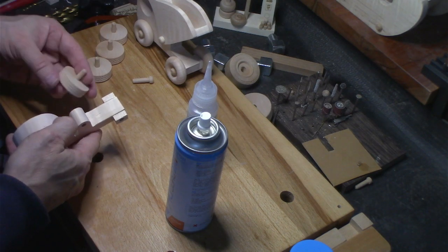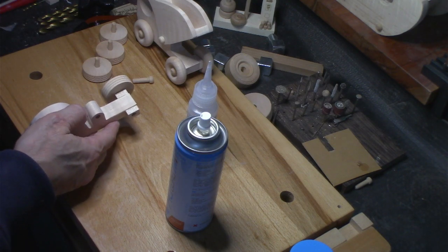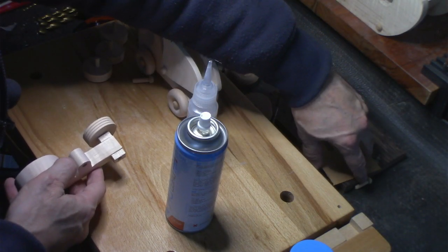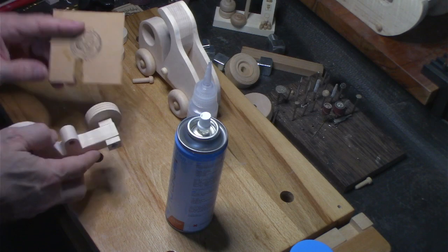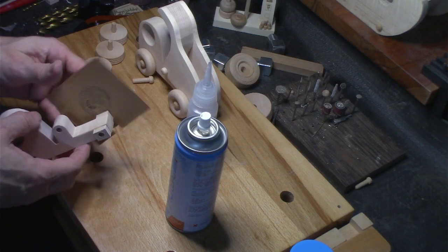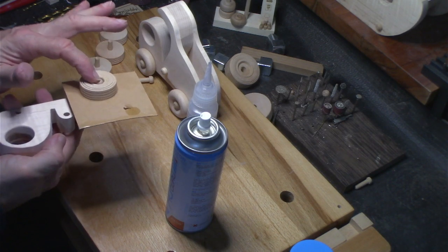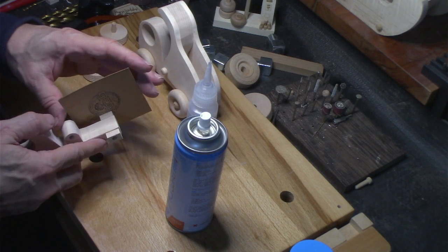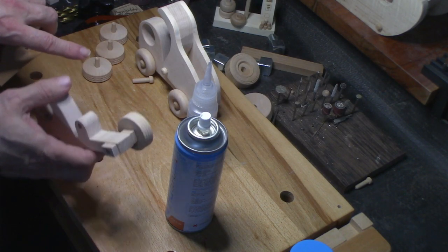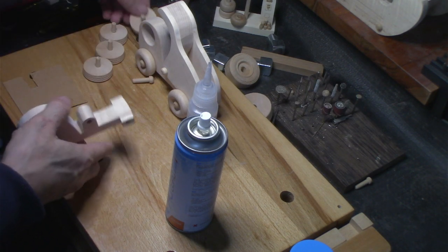Now what should happen is the wheels will go on. I've got a piece of cardboard here with a cutout — I'll take this piece of cardboard, stick it in there, and then I'll glue. Then I would pull that out and that gives me a nice even space between the wheel and the other part.